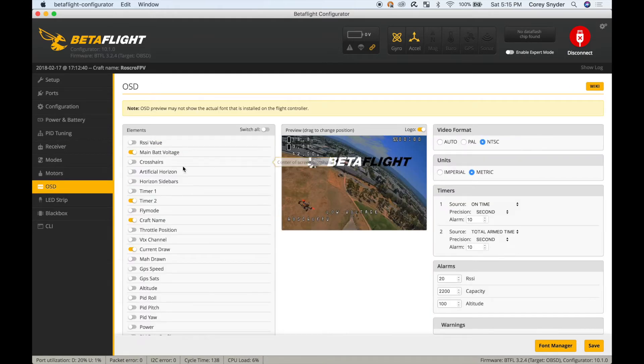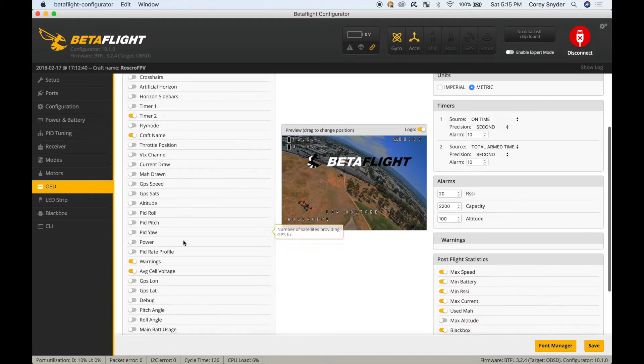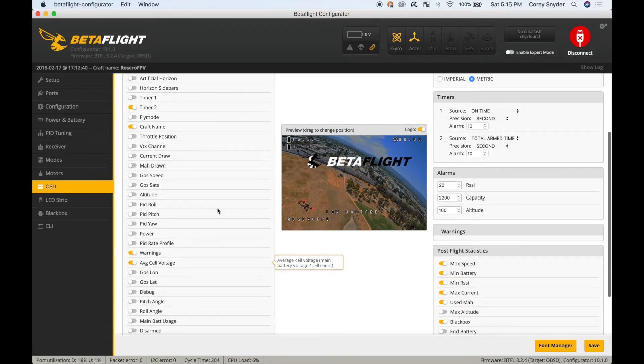For the OSD screen, I've turned on main battery voltage and average cell voltage, putting those in the corner. I've got my craft name in the bottom left. I also like to leave timer 2 on in the top corner — it shows total arm time, so since I plugged in the battery I can see how long I've been in the armed state, which gives a good idea of how long I've been flying.